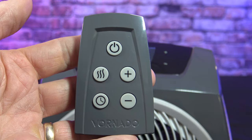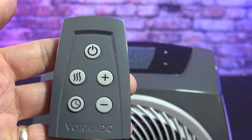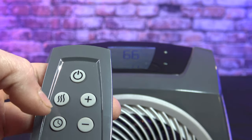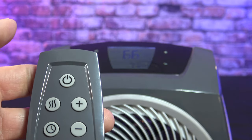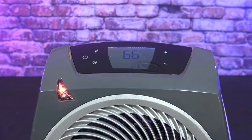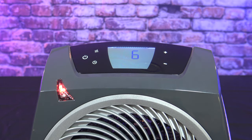Here's the remote control. It's a good size so you shouldn't lose it, and it has all the buttons that are on top of the heater — power, mode, timer, plus or minus — you just don't have a digital display. So if your room's getting too hot and you're watching a movie and you don't want to get up, all you do is hit the power button on the remote and it's going to go through a cool down cycle and shut off.